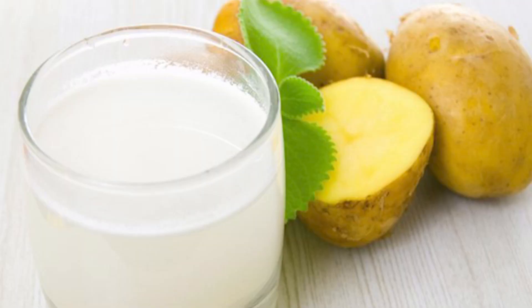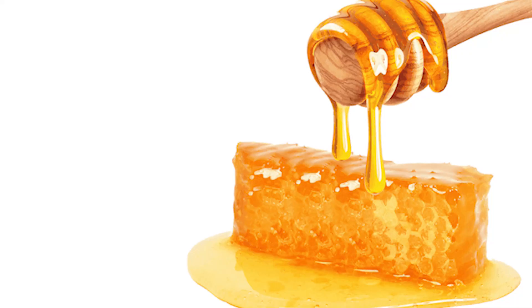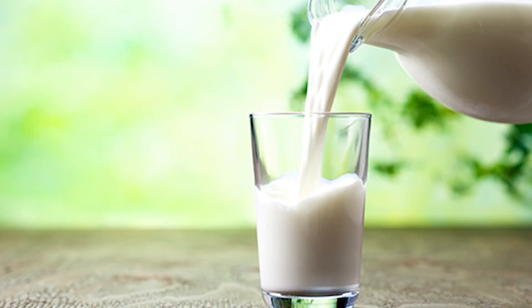You have to take two tablespoons of fresh potato juice and mix it with half a tablespoon of olive oil. Mix it well and apply it on your face. You can put it on overnight, and then wash it off.